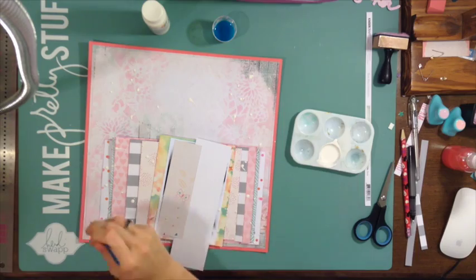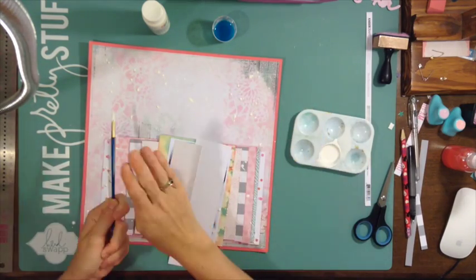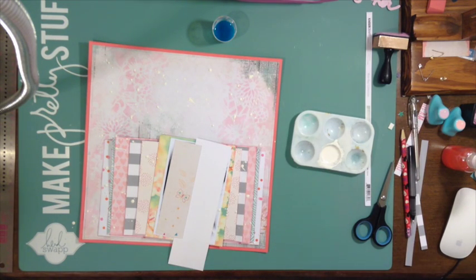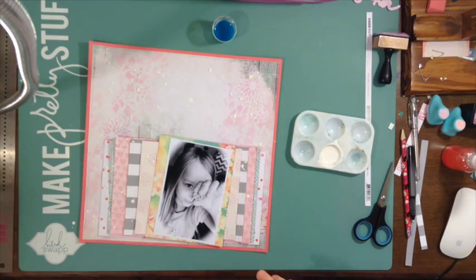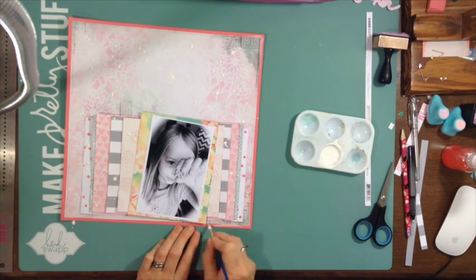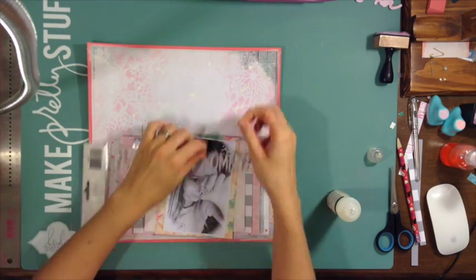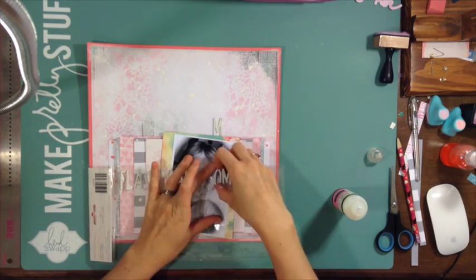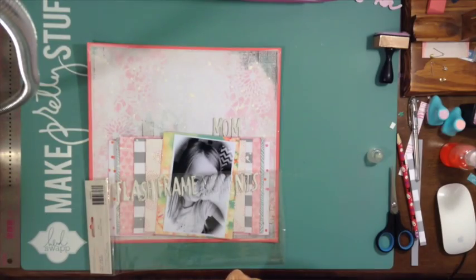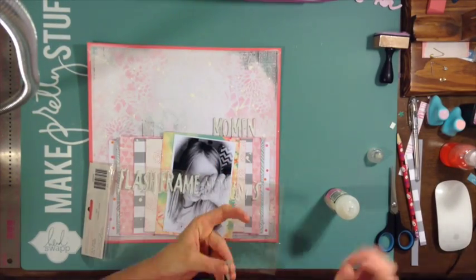I took some more white paint and I'm using it to make splatters, doing it now instead of after because I really want a lot on the background. I don't necessarily want it to cover every single embellishment I'm going to put on, so I used some water to thin it out. I'm going to use just a little bit around the corners to kind of wash things out a little more.